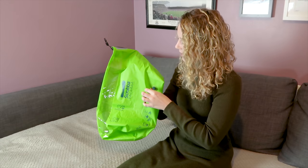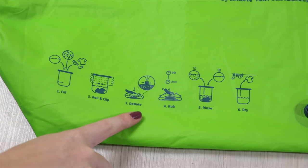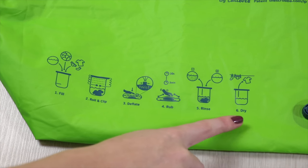Washing your clothes in this thing is a straightforward process, but it is not foolproof — as we found out when we left the valve open during the scrubbing process. You know when you spill a small glass of water and all of a sudden it's like 10 litres everywhere? It wasn't pretty. Luckily that's why we do the testing, so you don't make the same mistakes. So let's dive into the six steps that are conveniently placed on the bag should you ever forget.